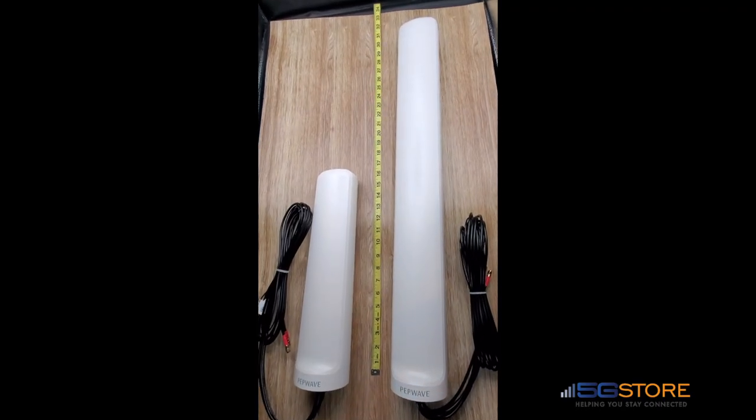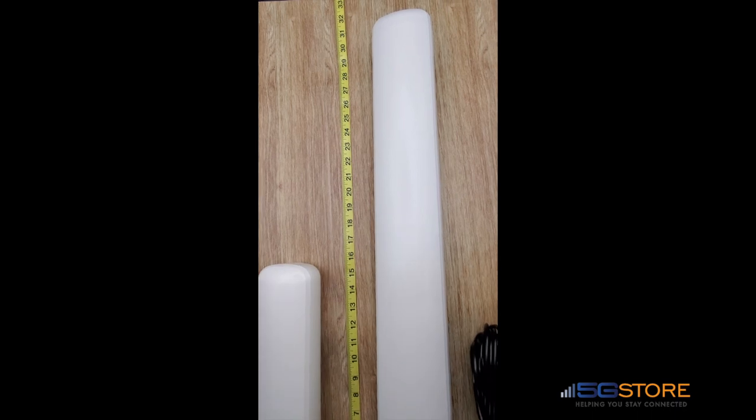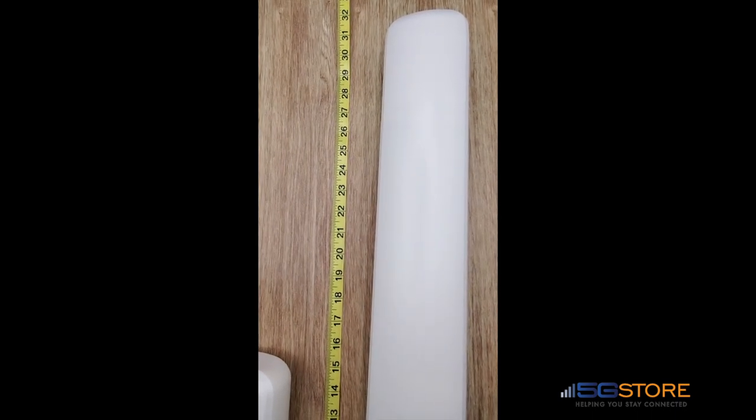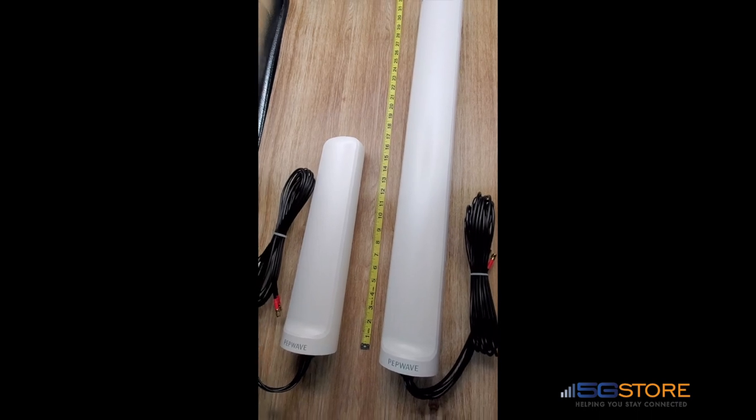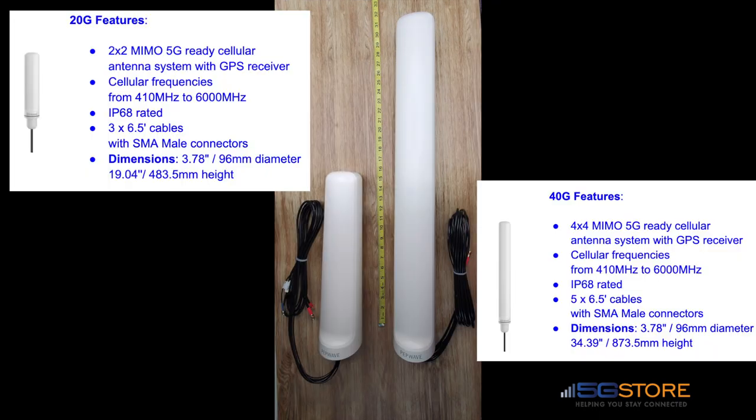It is quite easy to tell the difference between the Peplink Maritime 20G and 40G antennas — just look at the sizes. This is because the 40G uses four cellular antenna connections while the 20G only has two.